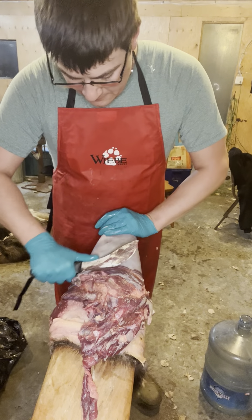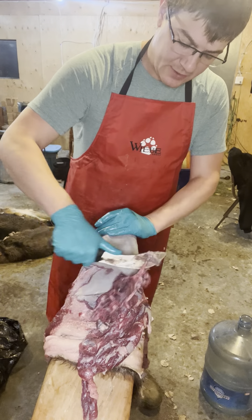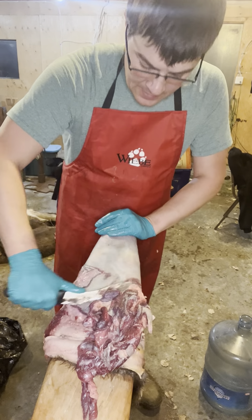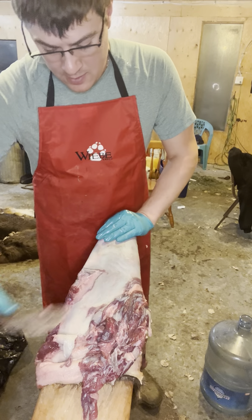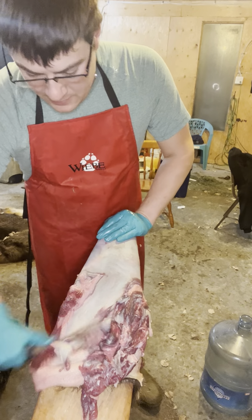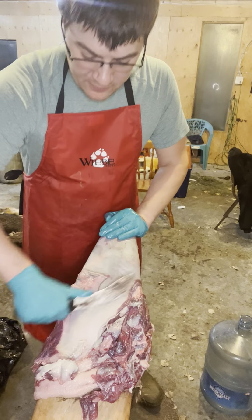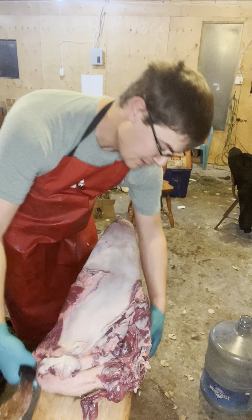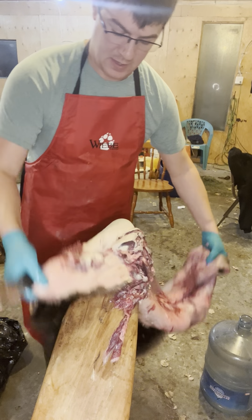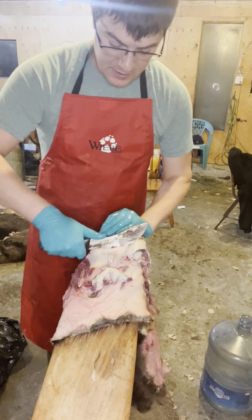I kind of keep cutting it off into sections. I like working one direction, like that. I always use my right hand for everything, so everything always goes to the right. That's why you'll see me switching everything in a certain direction.